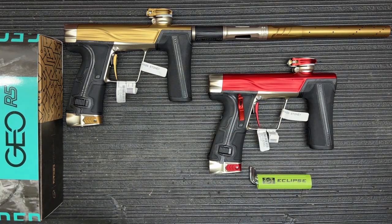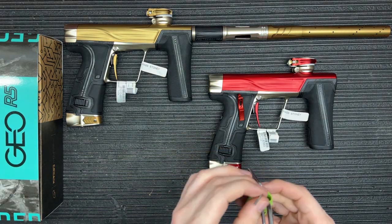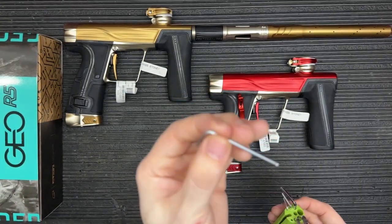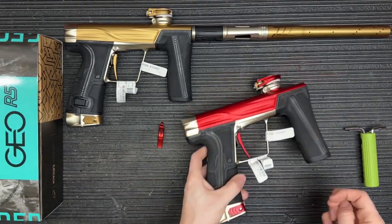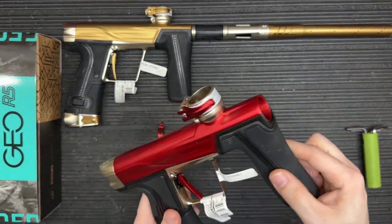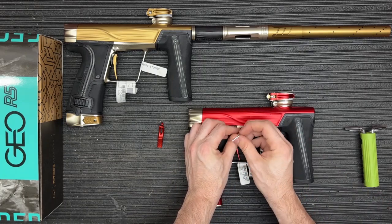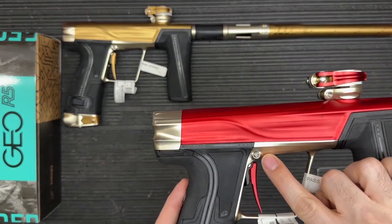One awesome thing Planet Eclipse does is you literally only need one singular tool to change your trigger and trigger face, and that's going to be the 5/64 tool. First, of course, make sure there's no barrel on the marker, no air tank, no paintballs inside — just do your general safety checks. Then take your 5/64 allen key and begin to remove the trigger pin.